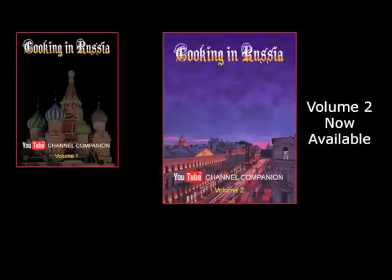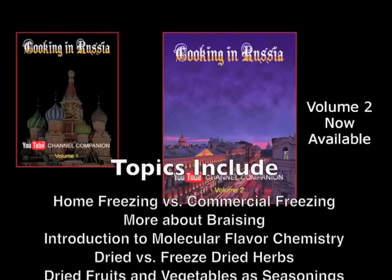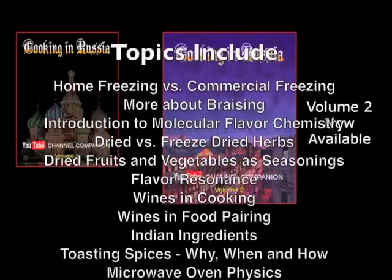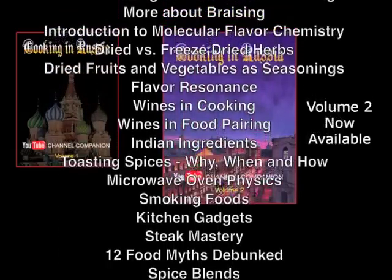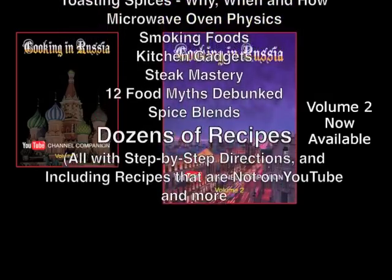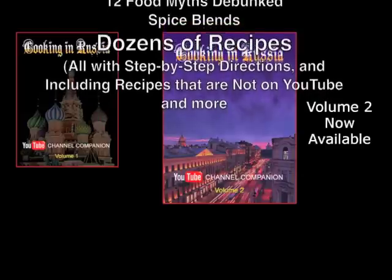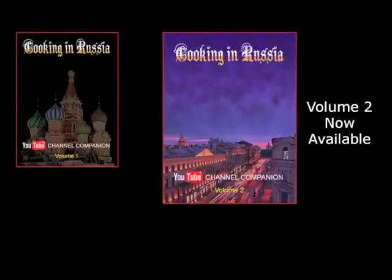The second volume of my cookbook is now available through Amazon and other booksellers. It covers the YouTube recipes from the last eight months with more in-depth information and step-by-step directions on all recipes, as well as recipes that aren't on YouTube. But this is not just a recipe book — anyone who watches my channel and any serious cook will find it a treasury of useful and new information you won't find anywhere else.